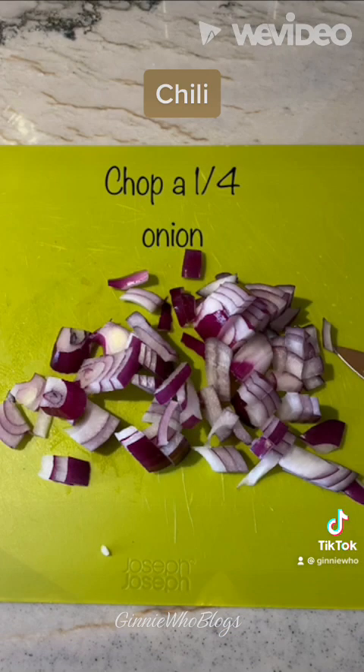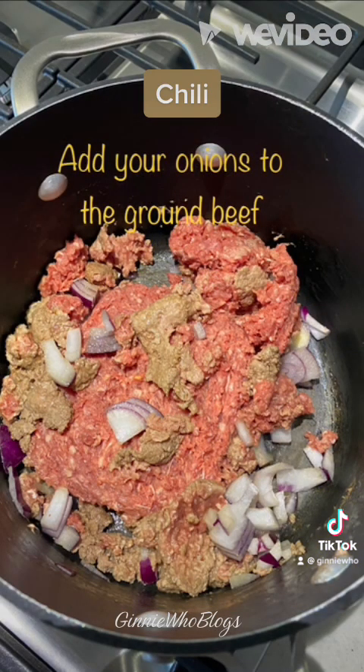You want to brown your ground beef in a large pot, then chop one quarter of the onion and add the onions to the ground beef, stir, and continue to brown.